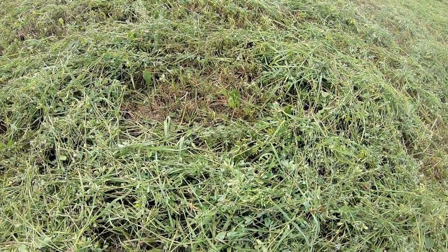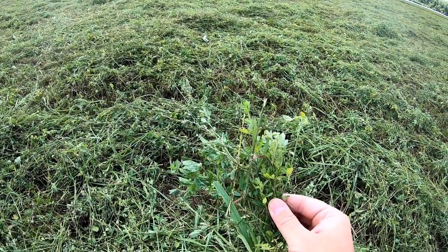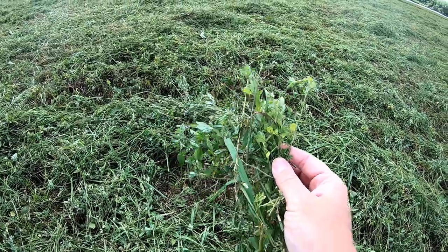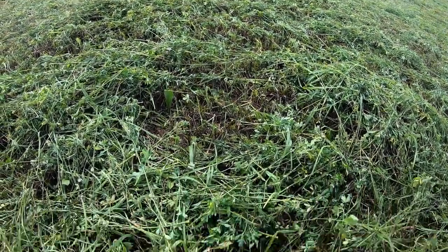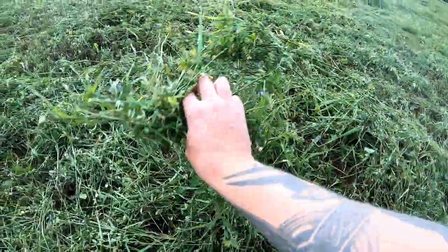As it starts drying down right away, tomorrow we'll come in and ted this a second time. We'll do it early in the morning while there's still some dew on it, because that'll help protect those leaves from falling off the plants when we ted again. There's moisture on this stuff, and it'll take all this material on the bottom that isn't dry from today and flip that stuff over, so that'll start drying out right away as well. We're always fighting the rain.